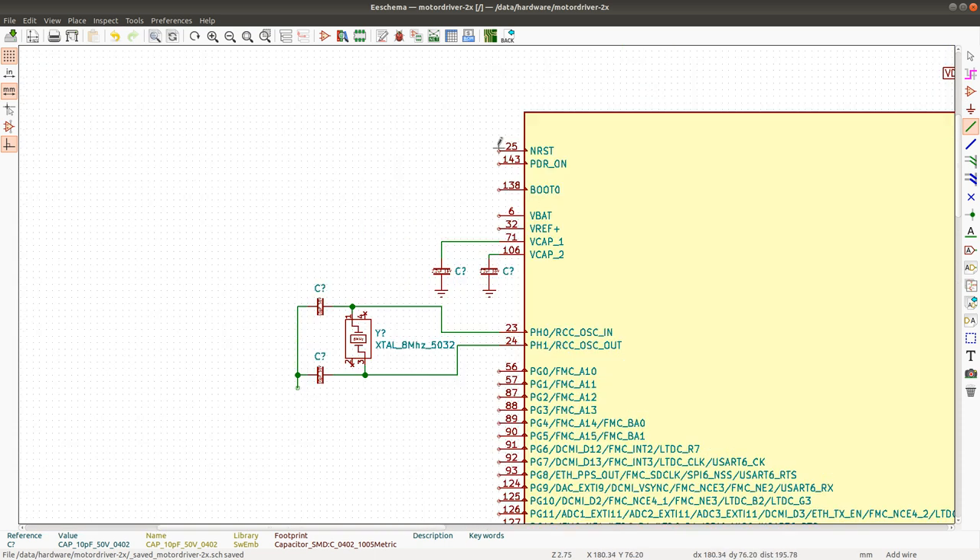Now I'm going to go over the pins such as reset, PDR_ON, boot, VBAT, and VREF.